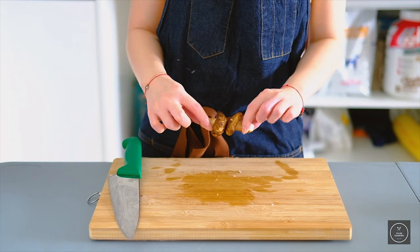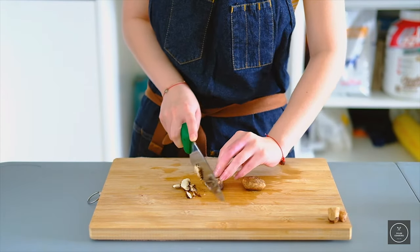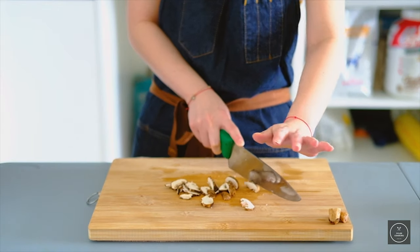Next is the shiitake mushrooms. Chop off the stems, throw them aside, and then slice it.